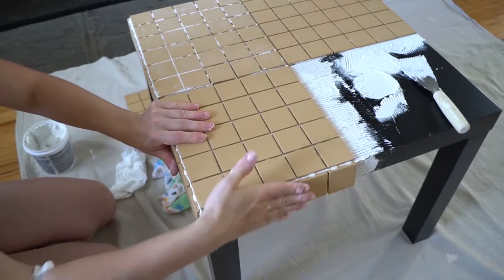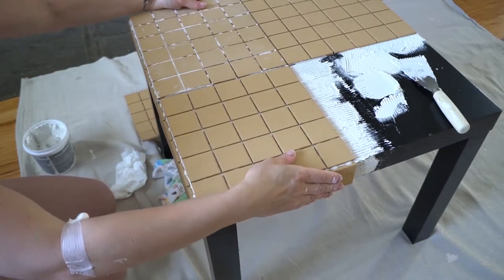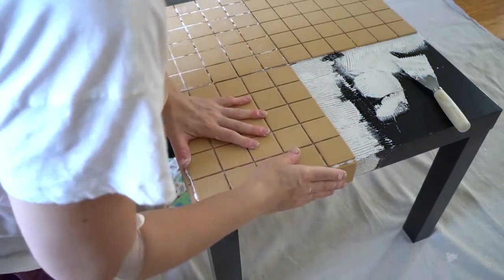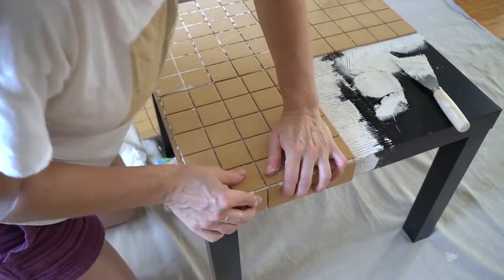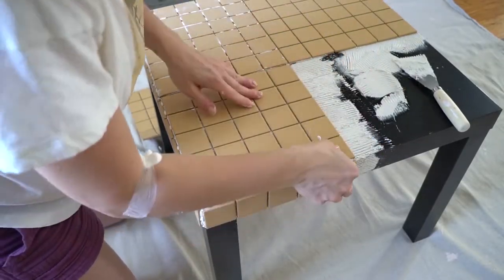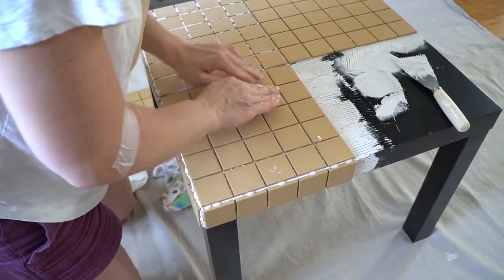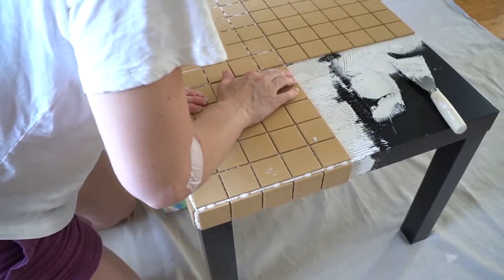After tiling the top edges, move to the sides and tile them. I actually started tiling the legs first, but if you tile the edge before the legs you'll have a smaller gap between the edge and the leg. You can cut strips from the tile sheet with scissors and apply them at all the edges.